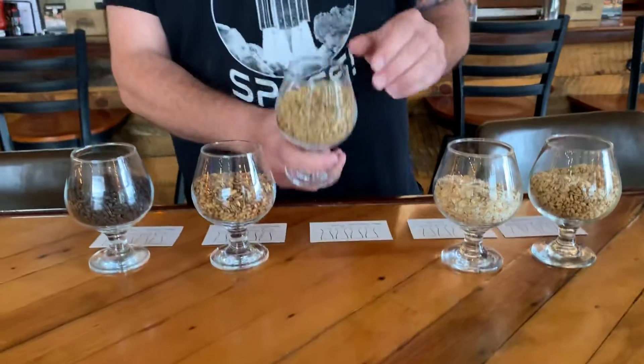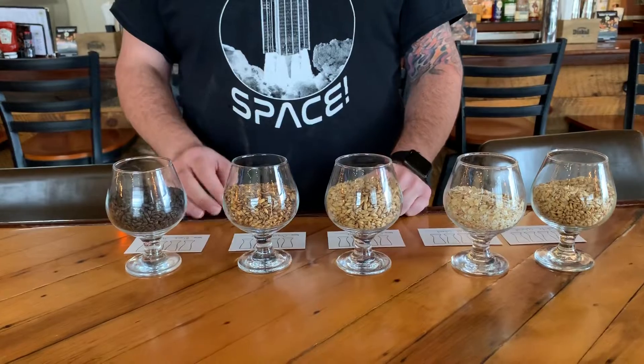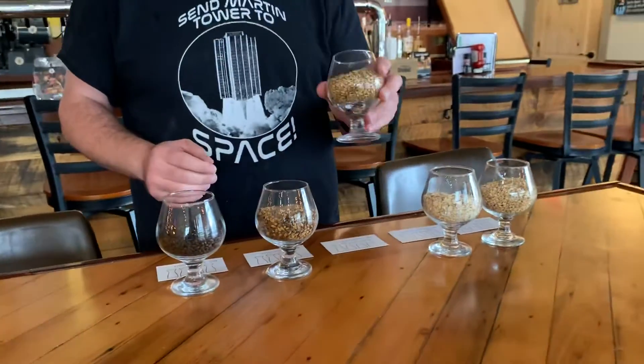What we have here is not a common type of barley, but this is called smoked malt and it's basically put over burning wood to help it dry. It smells really good.